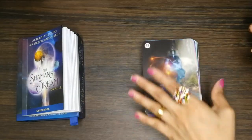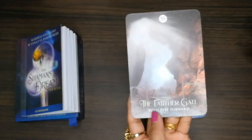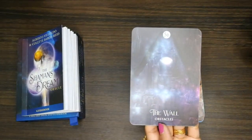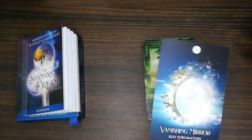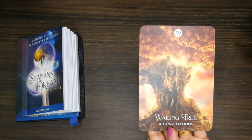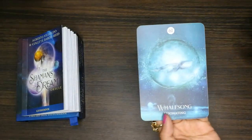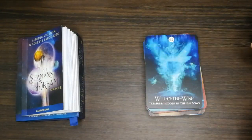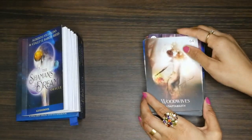'Stranger.' 'The Crossing.' 'The Wall: Obstacles.' 'Vanishing Mirror.' 'Watchers.' 'Wailsong.' 'Woodwives.' So this is the full 64-card deck.